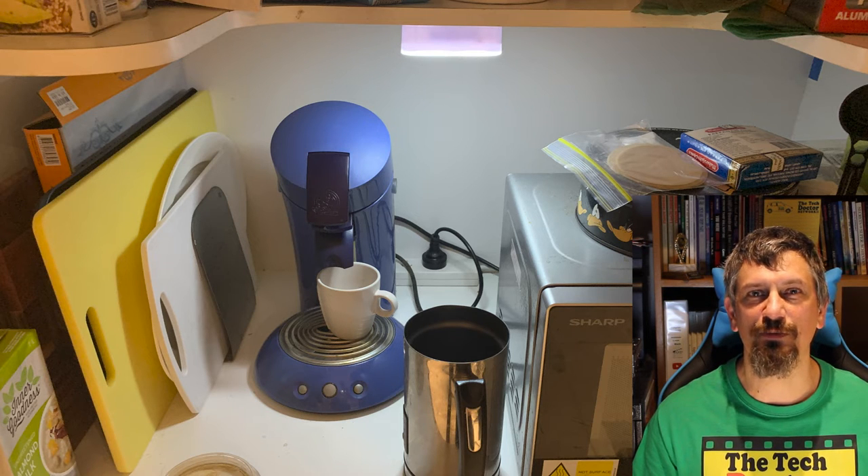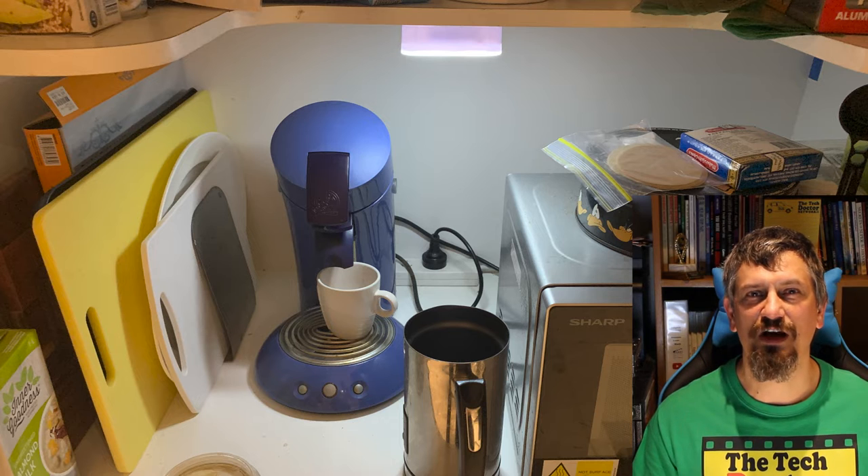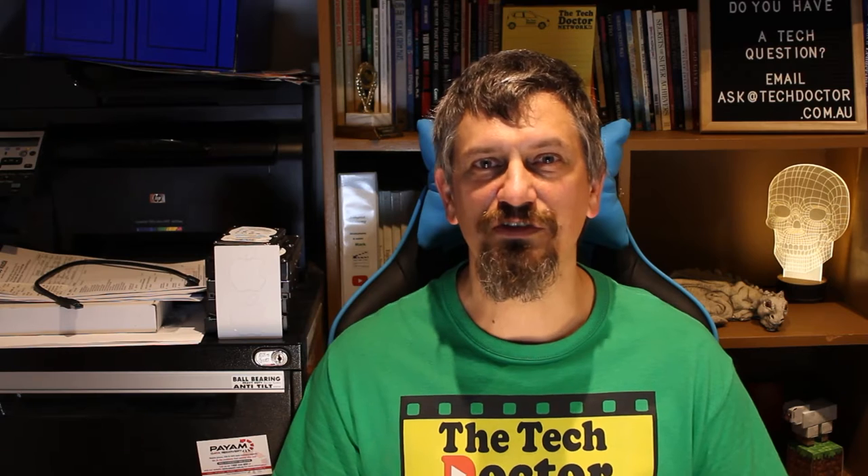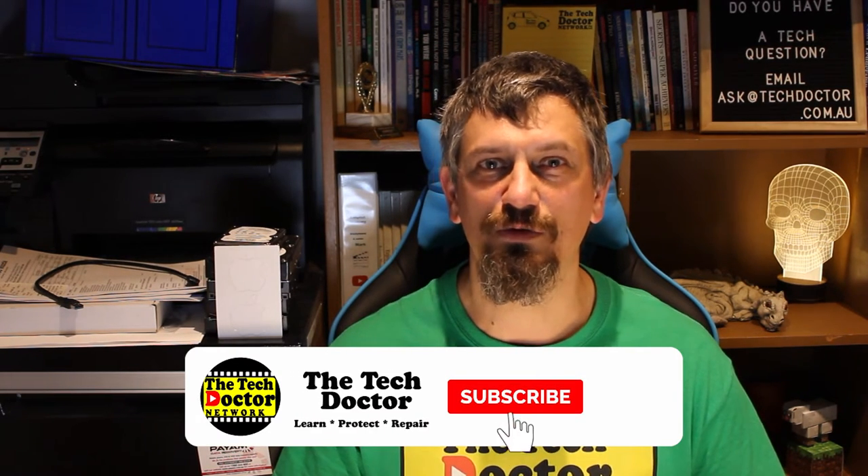One of them is this cupboard where my coffee maker lives. The shape of the cupboard means that even with the lights on it's just a little bit dark once you stand right in front of the coffee maker to make the coffee. This little light works perfectly, shedding just enough light to be able to see without getting in the way at all.